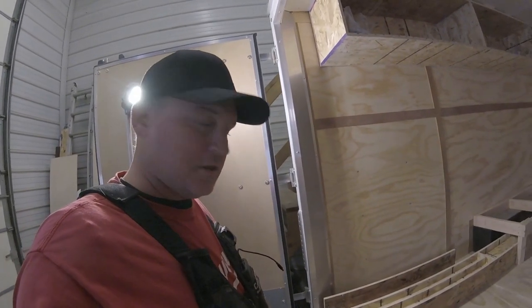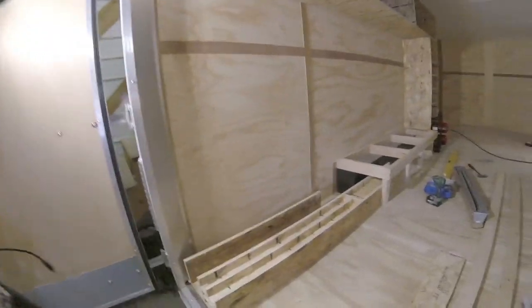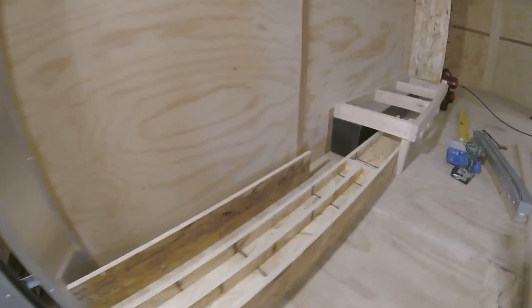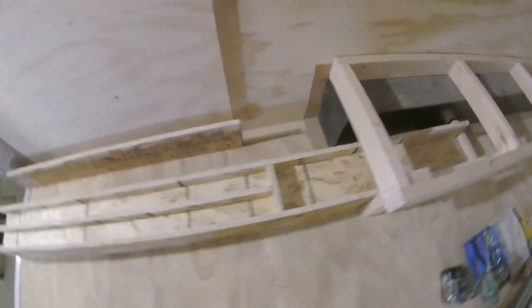I thought we'd give you a little shot of what this looks like before we cover it up — it's kind of like a piece of art, man. It's got the two plate levels, two four-foot levels, just goes back in there.